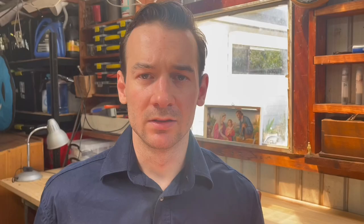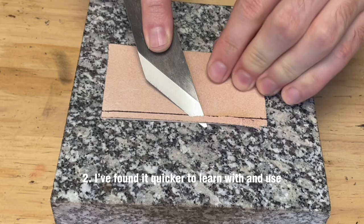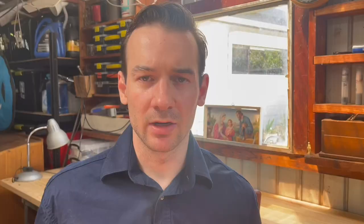I have two skiving knives and one paring knife. The knife that I prefer to use for skiving is the paring knife. The angled blade makes it easier to use, and I've found it quicker to use and learn with compared to a straight blade skiving knife. The paring knife is not restricted by a wooden handle, meaning you can skive really thin without the handle obstructing the angle of the skive.